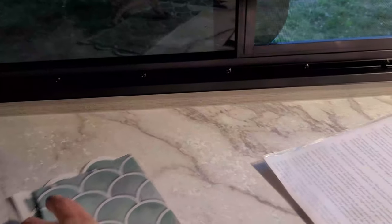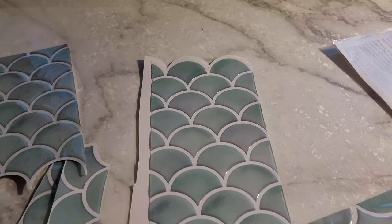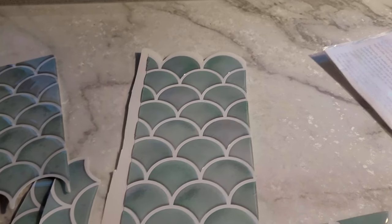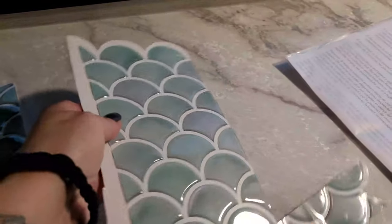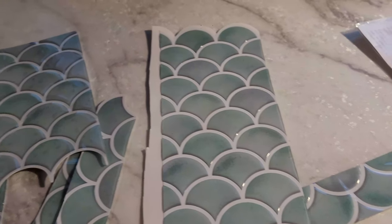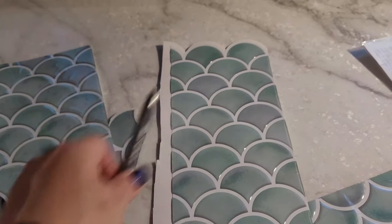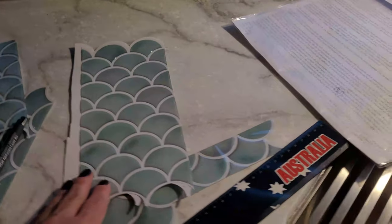These are tricky because with this backsplash you have to line up each individual scallop, so that can be tricky. One thing I learned the hard way — these tiles are plasticky and have dimension to them, which is cool, but if you draw on them with a pen it actually comes off, thank god.